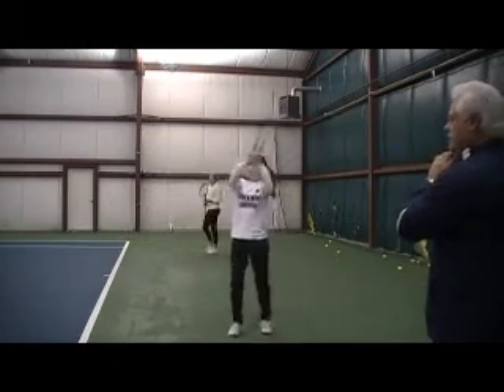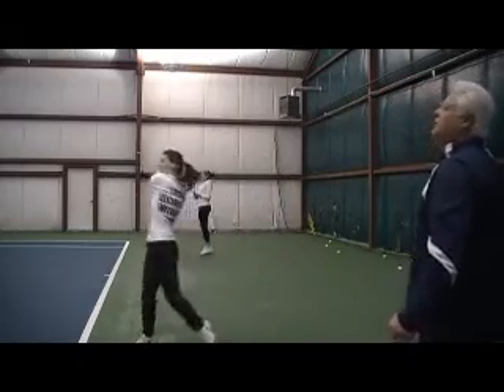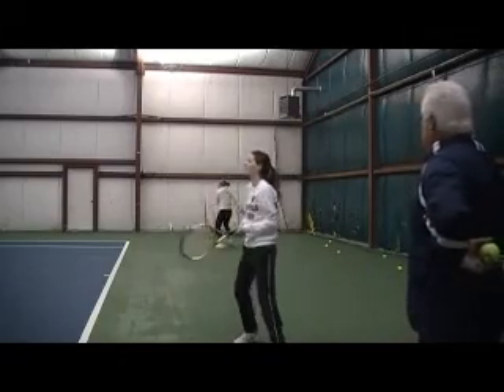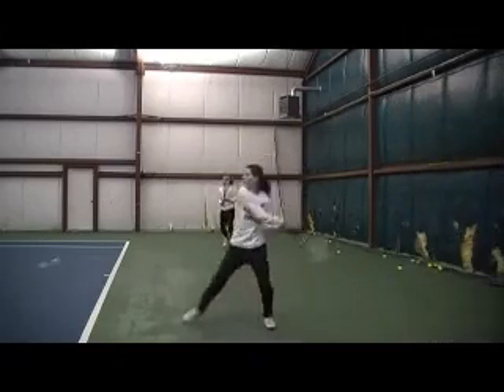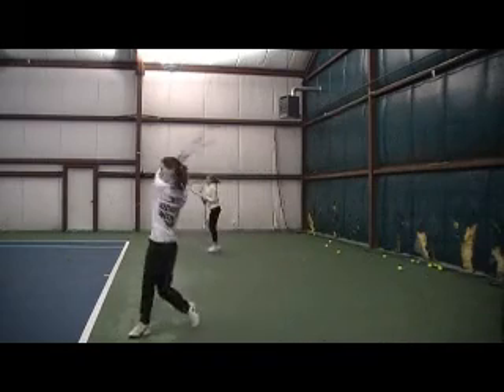Right here — get over the ball. Even more. Throw those wrists up on the ball. That's it. Even more.